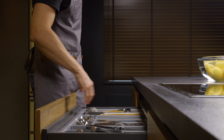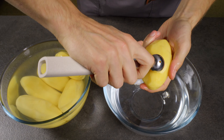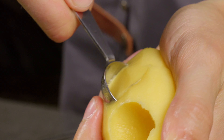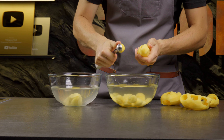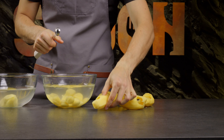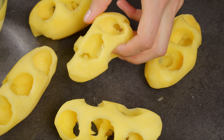Using a tool like a melon baller or a Parisian scooper, carve out balls from the potato. If you want a perfectly round shape, increase the distance between scoops. I'm scooping the potato balls into a bowl of cool water to prevent them from darkening or oxidizing. From the leftover potato, you can make mashed potatoes or another dish with the mash.